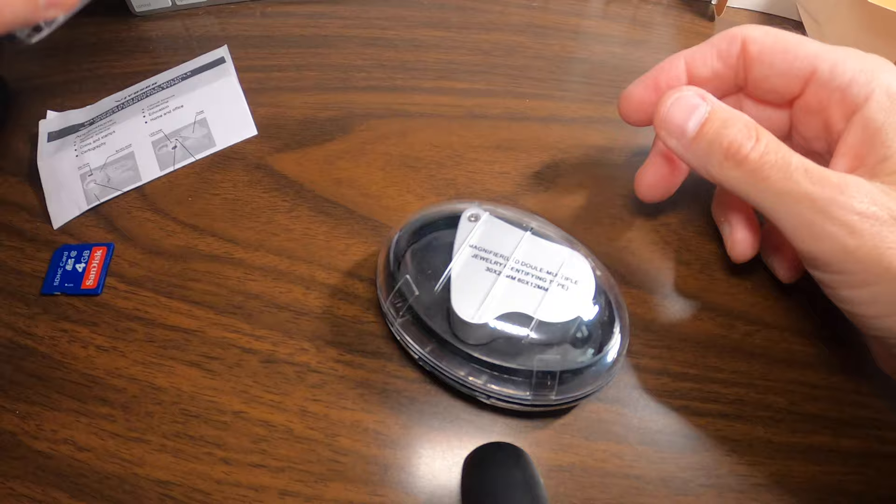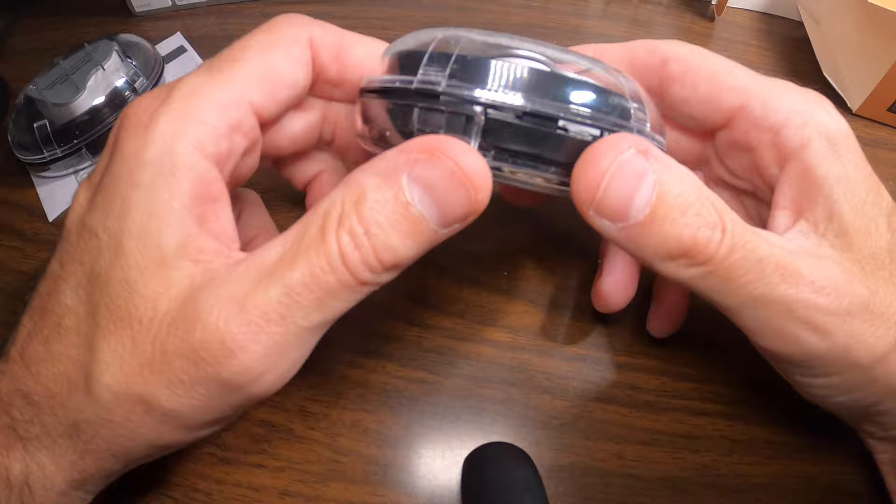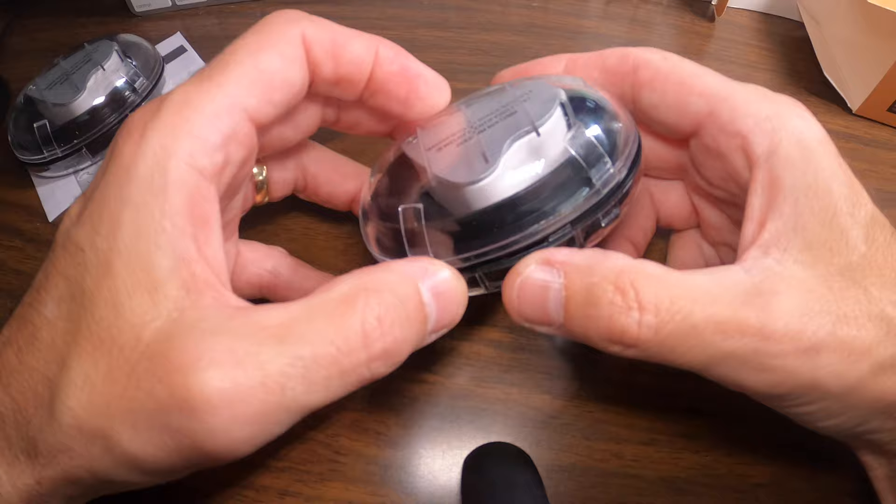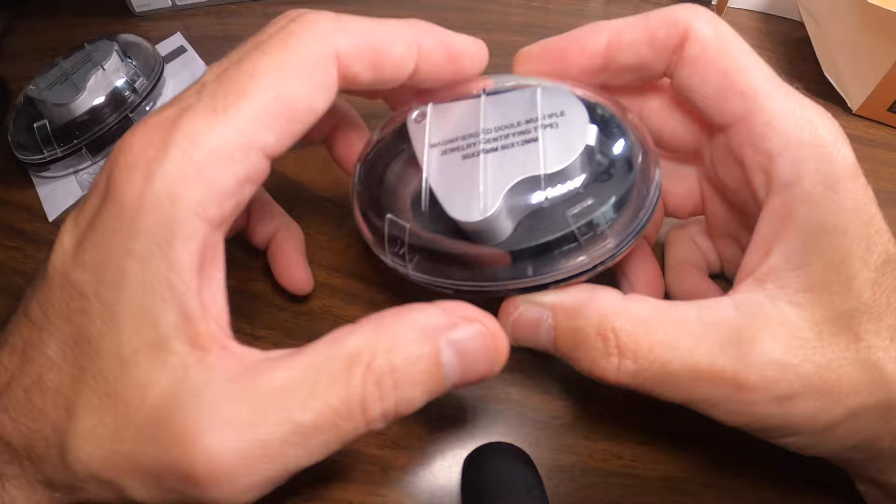We'll just take a look at one since they're both exactly the same. They come in a nice hard shell case. If you're outsourcing, looking at jewelry or collectibles, and you want to look at small marks, you need a loupe with you. Especially with the light if you're in a dark place — I think this is a really good tool for estate sales, yard sales, whatever.